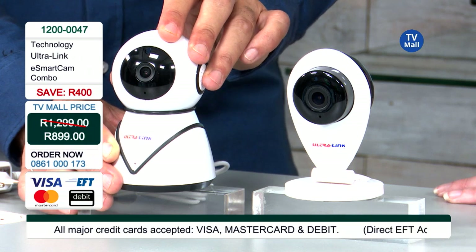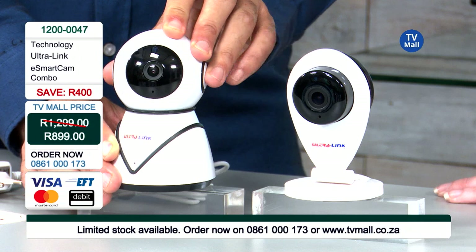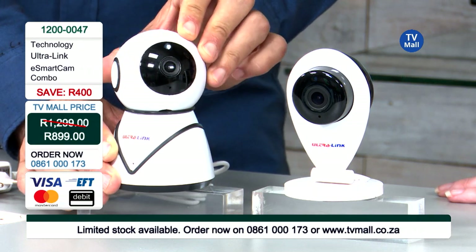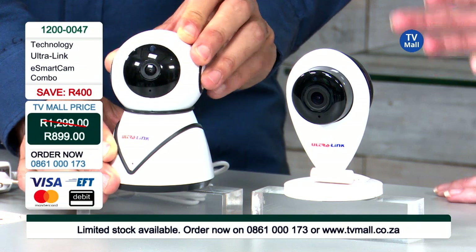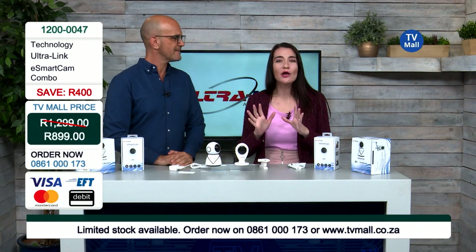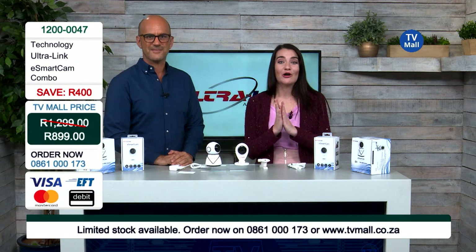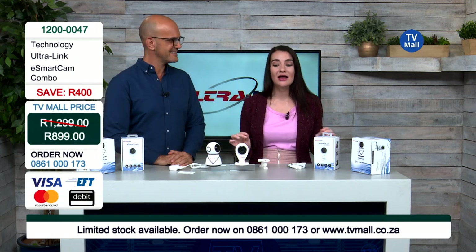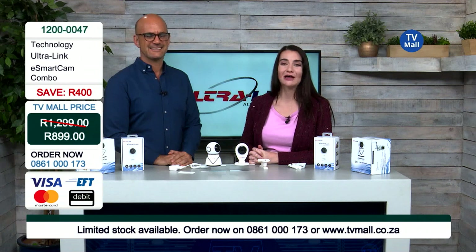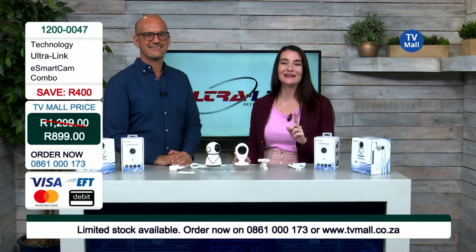We have a video showing how the panning system works and how it picks up motion on one side of the room and moves to the other. This is the camera for rooms with a lot of movement — kids running around, or when you're at work and want to see what's happening at home. You can even put this camera outside. It's R899 for both cameras — a combo deal, not just one. Call us now on 0861 000 173. From myself and Costa, don't hesitate — get this deal right now. Till next time, cheers, bye!